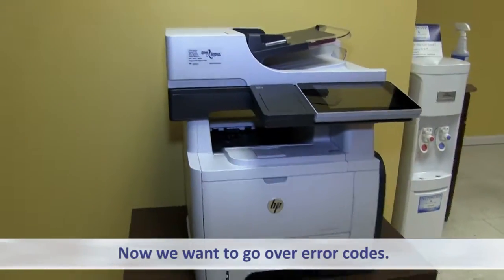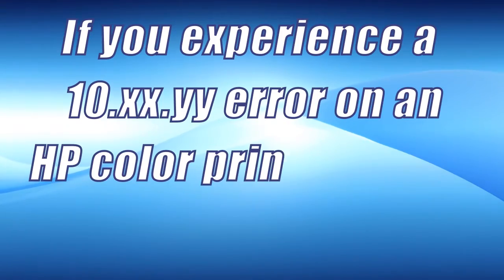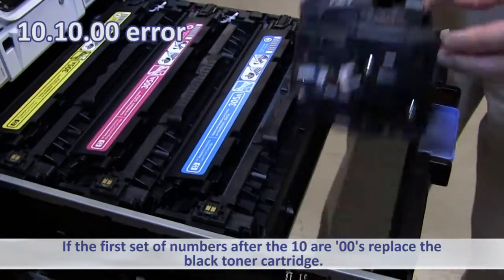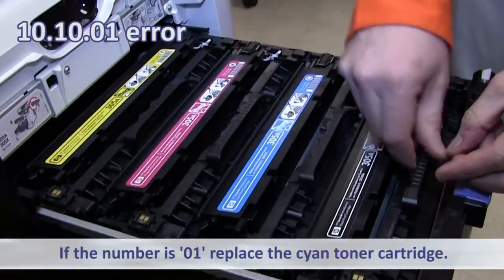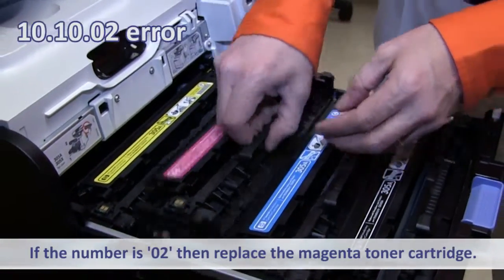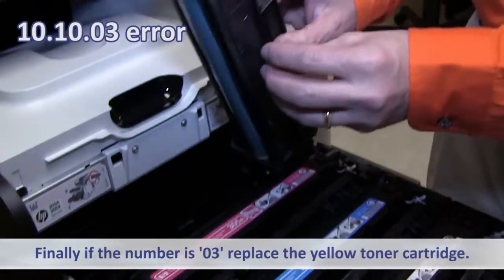Now we want to go over error codes. If you experience a 10 error on an HP color printer, one of those toners is defective. If the first set of numbers after the 10 are 00s, replace the black cartridge. If the number is 01, replace the cyan cartridge. If the number is 02, replace the magenta cartridge. And finally, if the number is 03, replace the yellow cartridge.